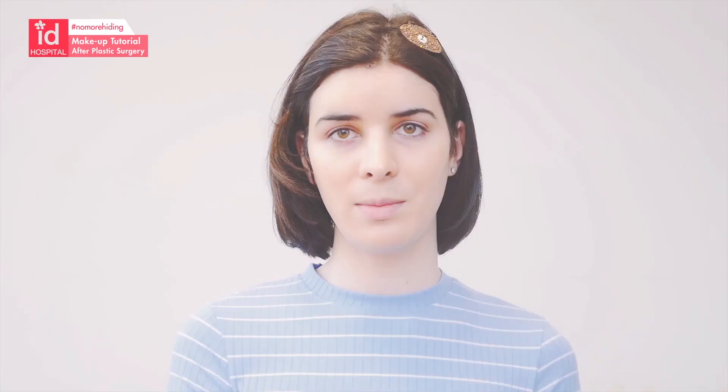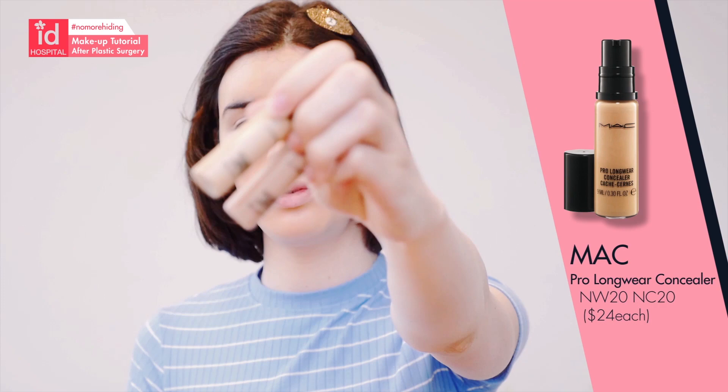I'm going to use Clearly Corrective from Kiehl's — it's to brighten the under-eye area and it will help to cover. As you can see, most of the bruising is gone, but I'm still going to put a little concealer where it's needed. These are my concealers, both from MAC Pro Longwear — this is NW20 and this is NC20, and I'm going to mix these two.